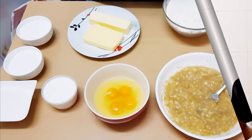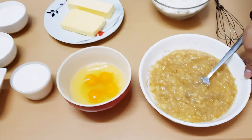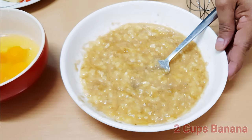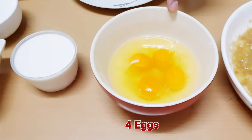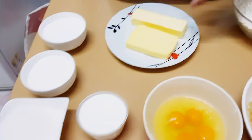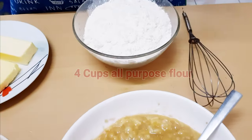Let's start our banana cake. So ito na yung ating 1 cup na gagamitin. Kailangan natin ang banana — at least 2 cups ng mashed banana. And we have 4 eggs, 1 cup of milk, 3 cups of sugar, 1 cup of butter, and 4 cups of flour.